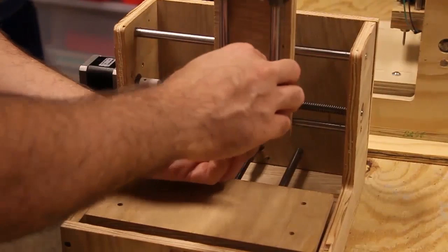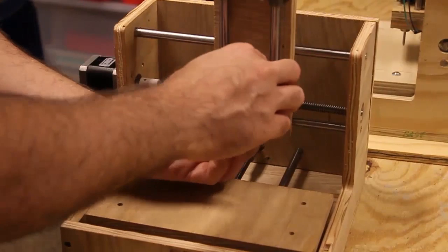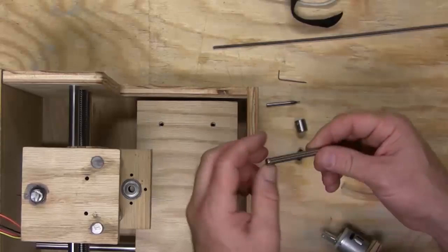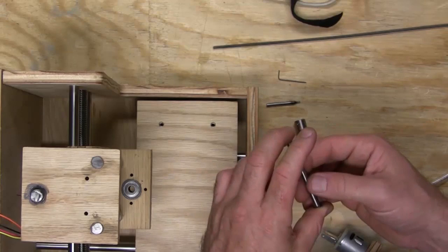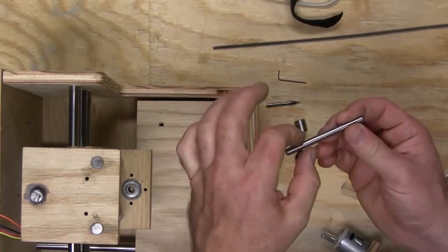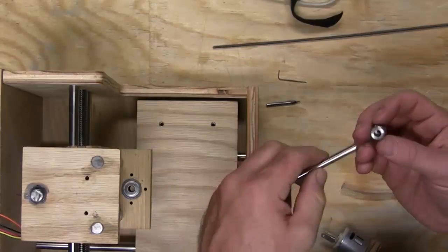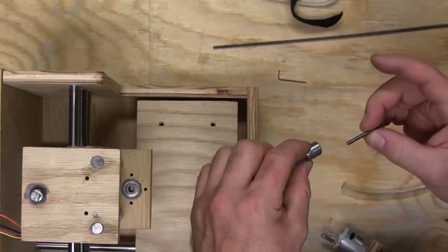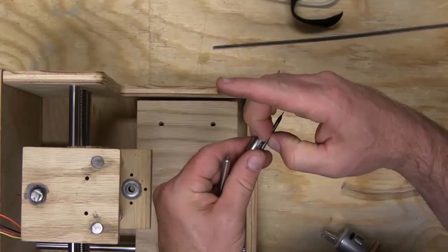A note about the shaft: it's sticking up higher than needed because we sourced it from Servo City instead of SDP/SI, and we could only get a 3-inch length rather than the 1-3/4-inch length we needed. Due to shipping charges we just got this one and we're going to cut it off with the Dremel to 1-3/4 inches, then drill out one end — I'll show you how to do that accurately without wrecking your coupler.